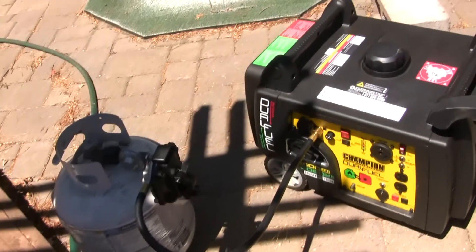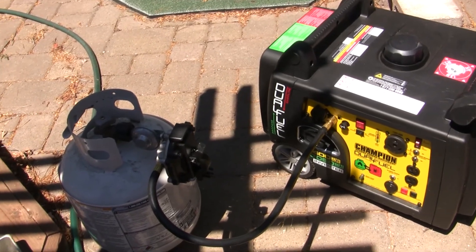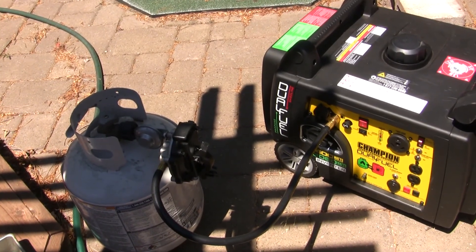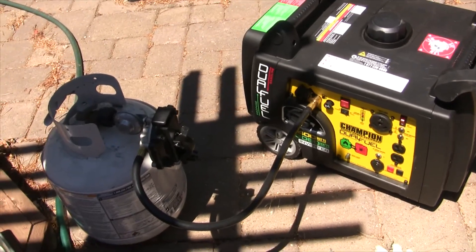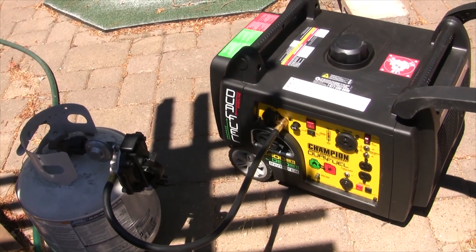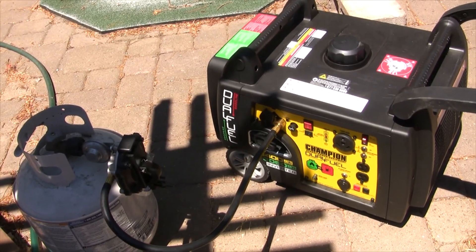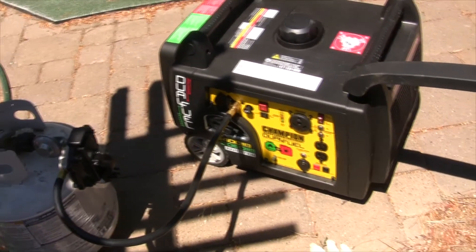We've got four hours and 40 minutes on our generator, so it's time to run it for another 20 minutes — that'll be five hours. After this we're going to be changing the oil, so we're going to let it run for 20 minutes so the oil is warm and easy to get out. You don't want to try to change the oil unless the oil is warm.